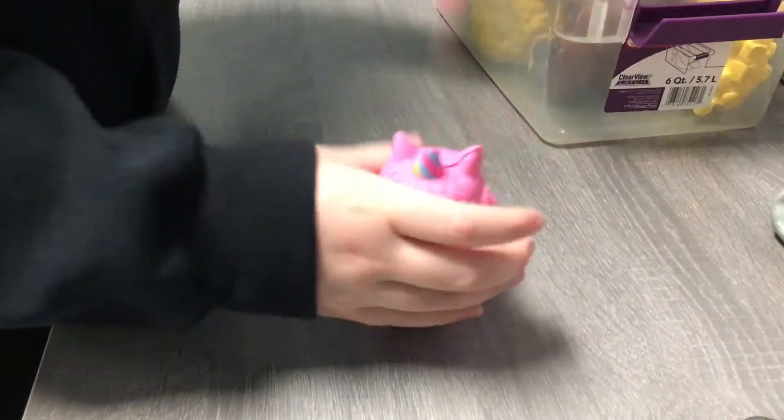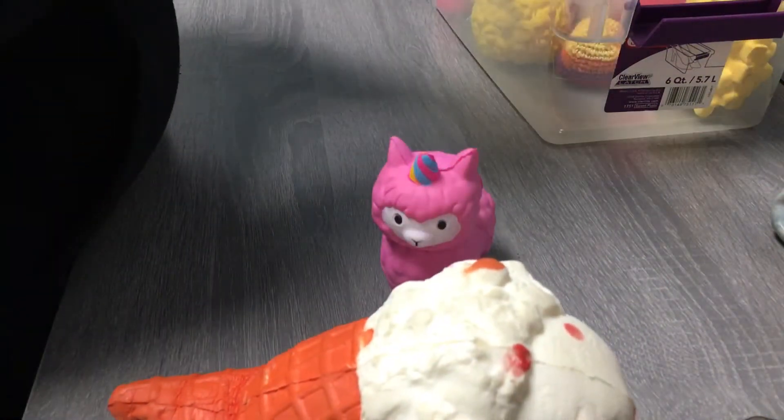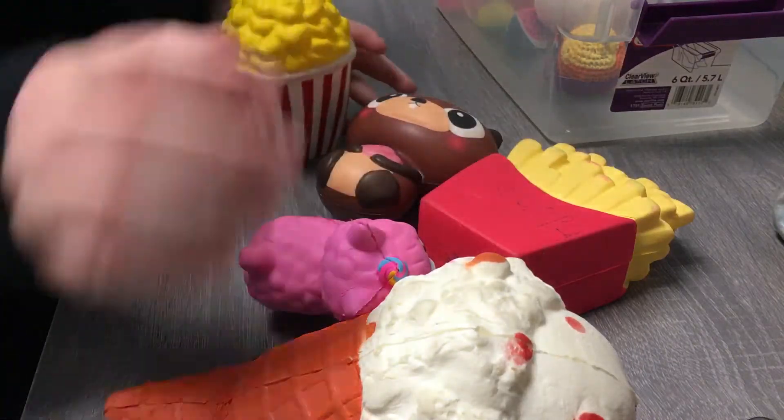I have a llama squishy, an ice cream squishy, a beaver squishy, a fries squishy, and a popcorn squishy. Those are the squishies that I have — that's most of them.